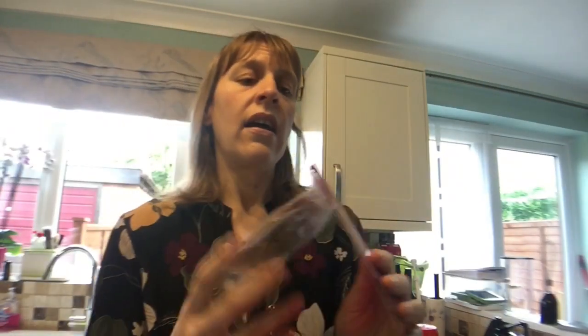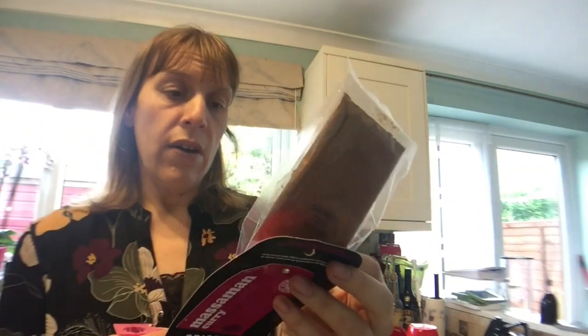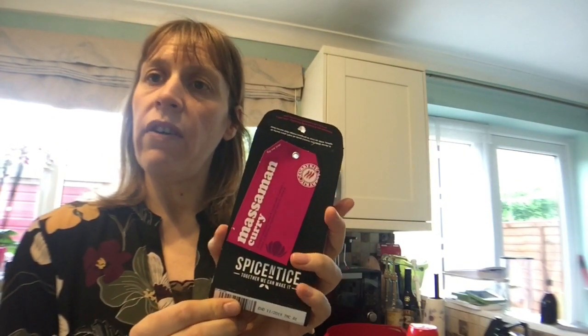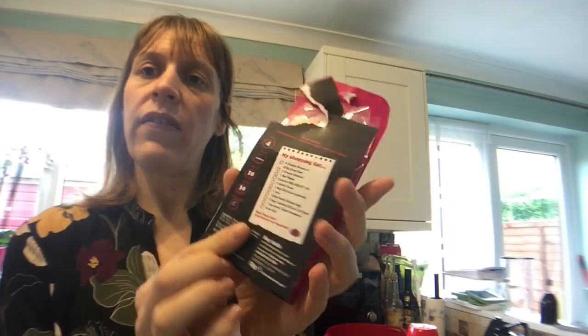We've got some interesting things in the pack and this kit will be free on the plan, but some of the suggested ingredients could have sins, so I'm going to make some changes so that it is sin-free — depending on whether you want to count the yogurt as sins or not. Don't forget that on all Spice Entice mixes you can get 20% off your order with my code DBF20.